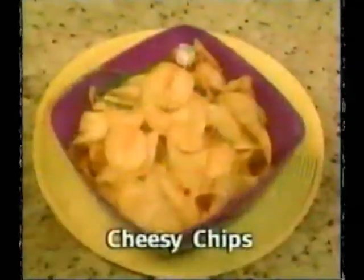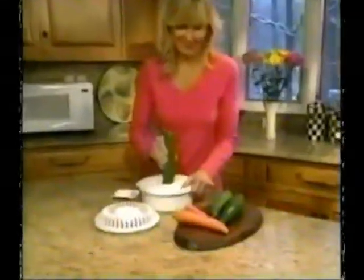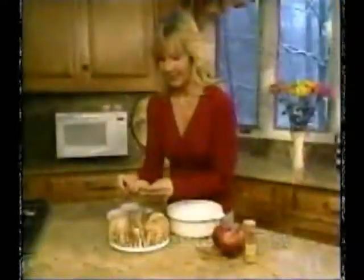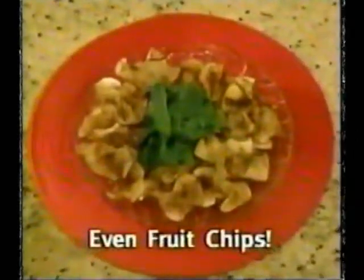Season with bold flavors for tangy barbecue chips. Make cheesy chips, even savory sweet potato chips. Slice zucchini or carrots for a zesty veggie chip platter. Or use sliced fruit sprinkled with cinnamon for a sweet, fat-free snack treat.